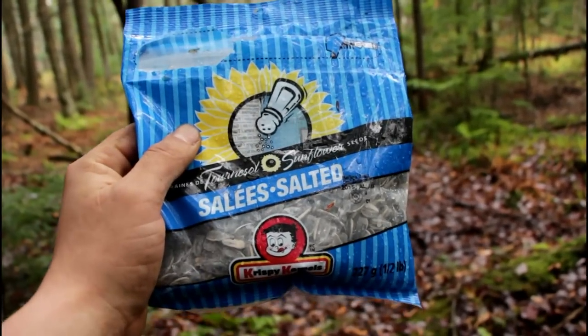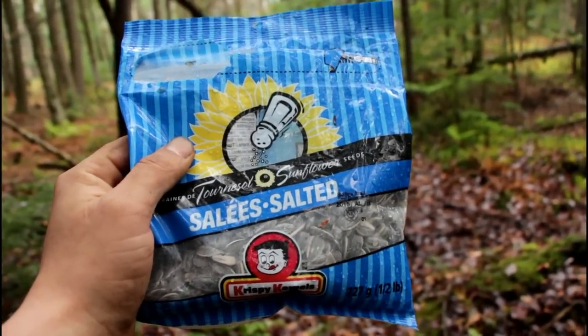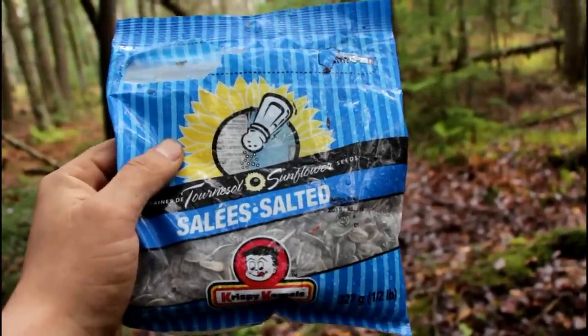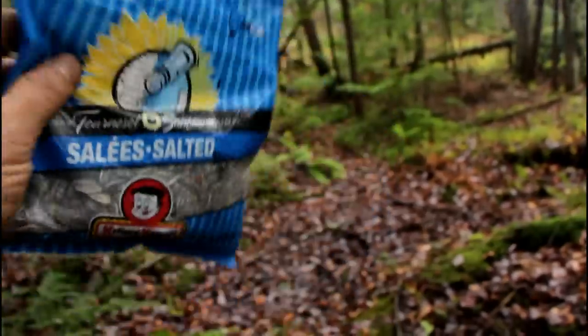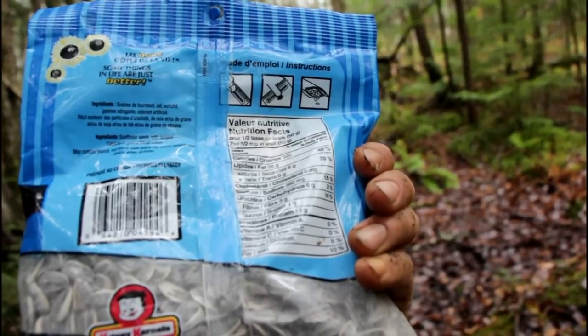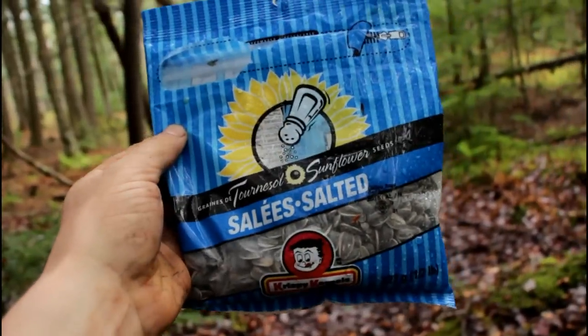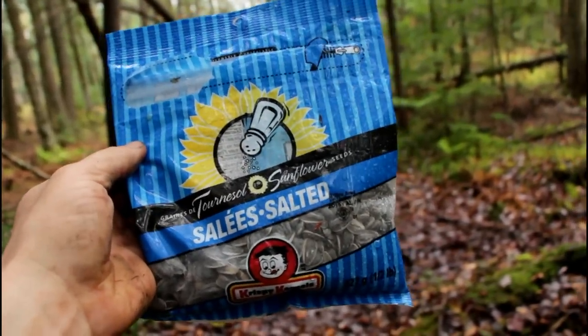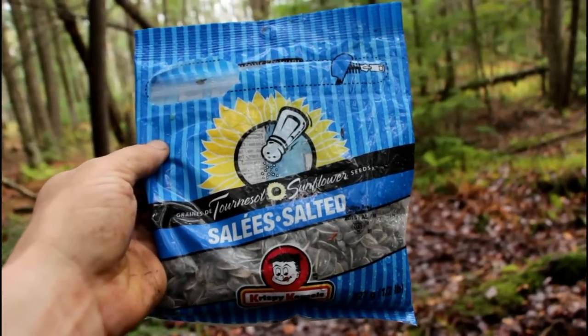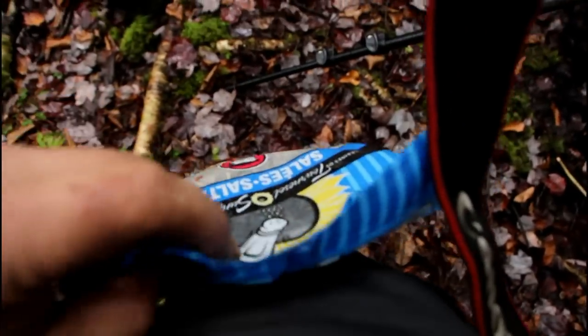I always eat sunflower seeds during the day as I walk. I eat them all day — they contain a lot of protein and they're good stuff. You are not hungry with this. You slowly eat them all day and you will feel good. I attach them to my backpack like this and eat them all the time.